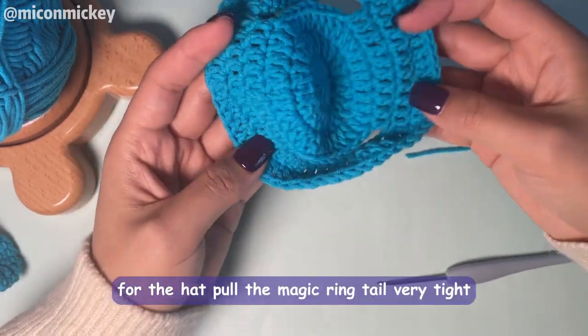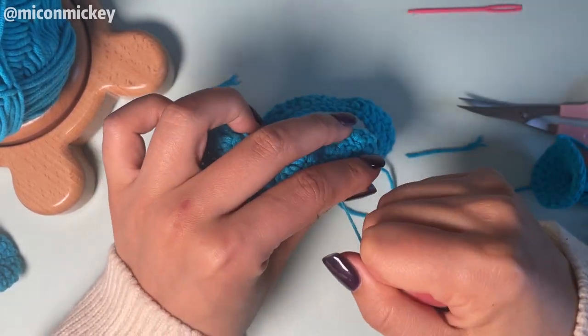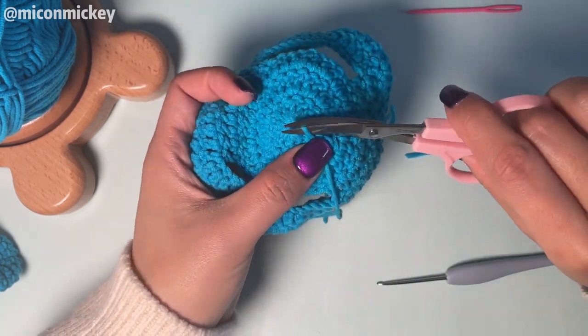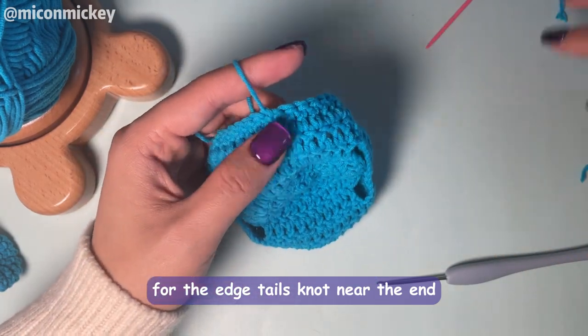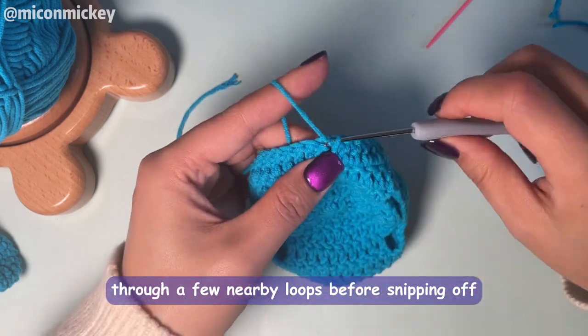For the head, pull the magic ring tail very tight, then cut the tail. For the edge tails, knot near the end, then weave the tail through a few nearby loops before trimming off.